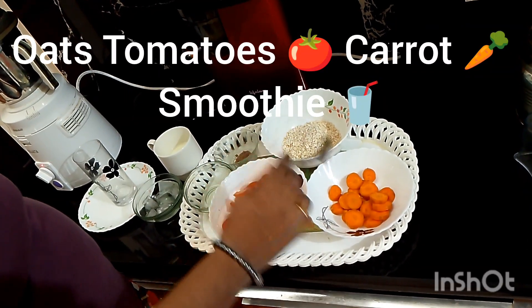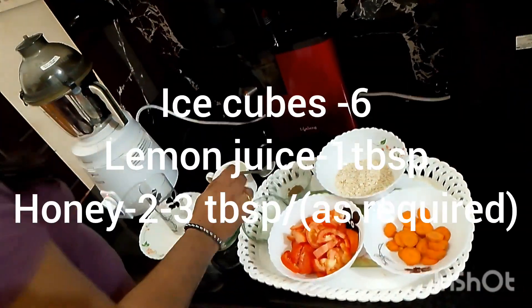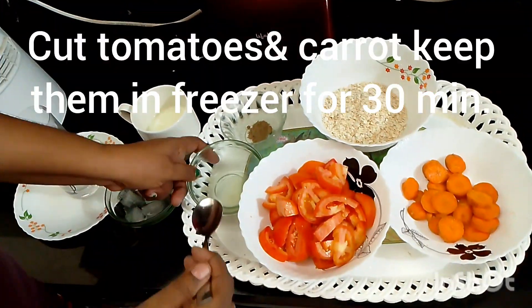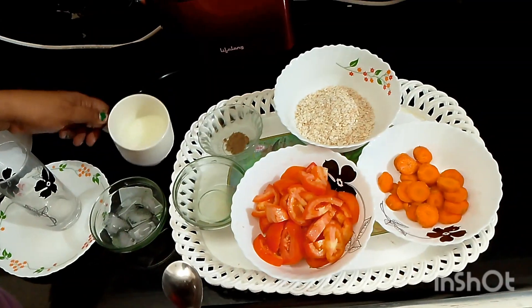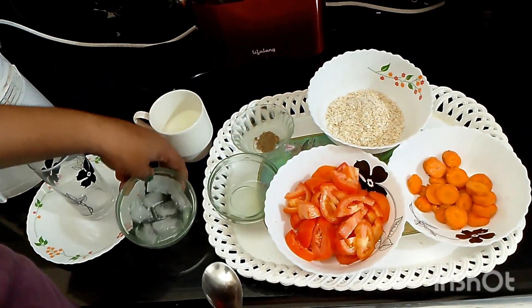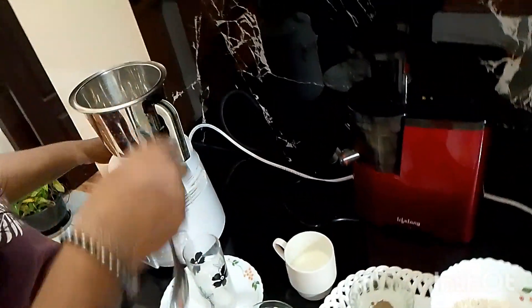Today's video is about how to make oats tomato carrot smoothie. Ingredients needed: tomatoes 4, carrot 1, curd 1 cup, pepper powder 1 teaspoon, ice cubes 6, lemon juice 1 tablespoon, honey 2 to 3 tablespoon.